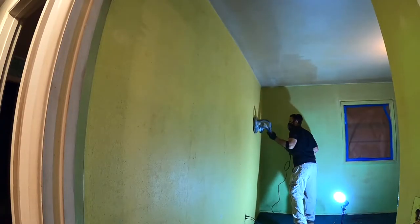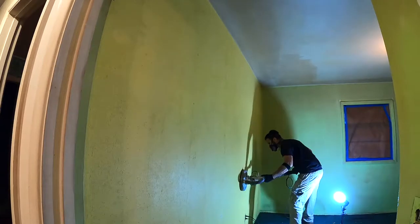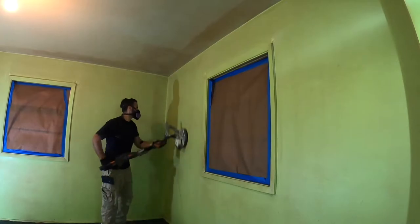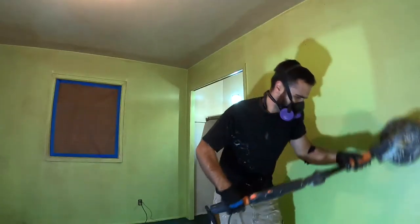After cleaning the walls with the TSP, I sanded all the walls with a drywall sander with 120 grit sandpaper to rough up the surface so that I have good adhesion for the new paint.